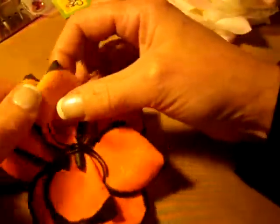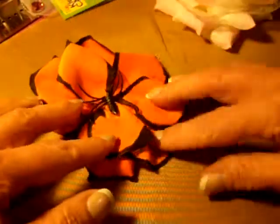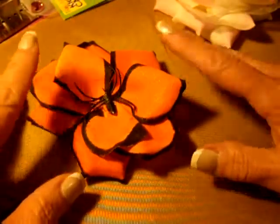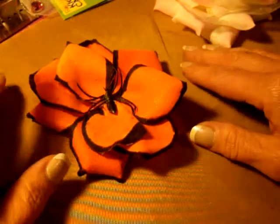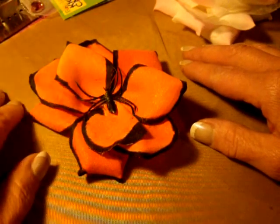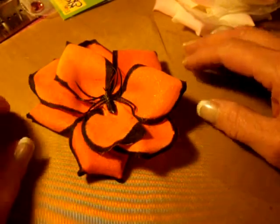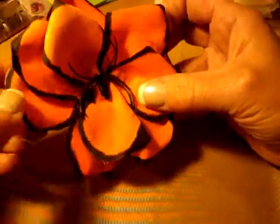I just wanted to show you another option for a fabric petal flower that you can make. And I really like this so I think I'm going to try it again. What I'll do is I will color the edges of each petal before I glue them down. And I don't like how this looks here — there's a bare spot.